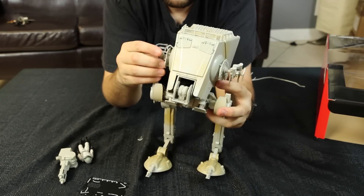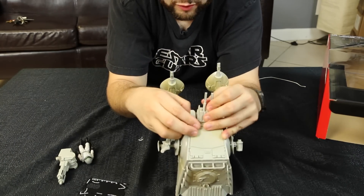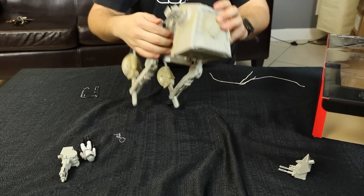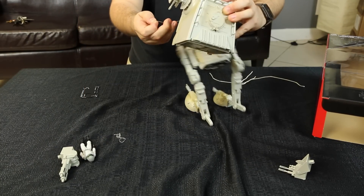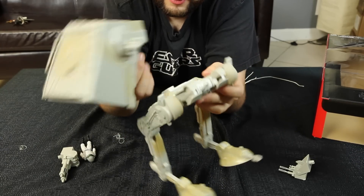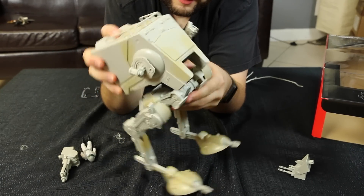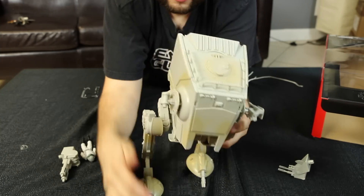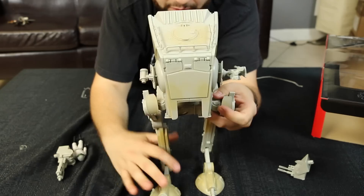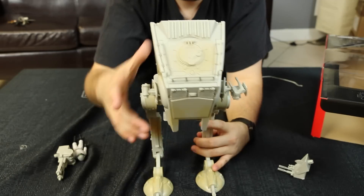So let's see what we have here. I have to take some of these rubber bands out. Well, I've ended up kind of dismantling this thing, but that's okay. This pops in right there. Here we have the AT-ST. Let's see what kind of range of motion we have.